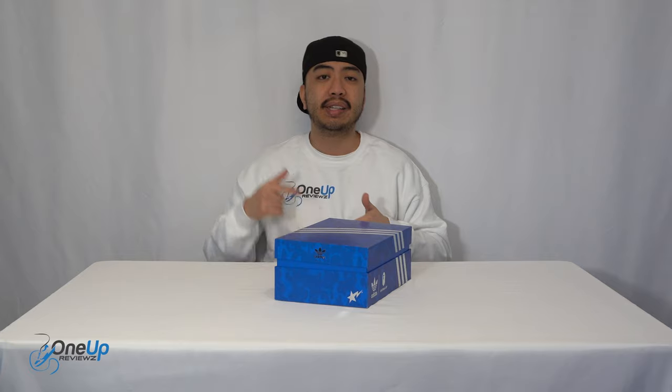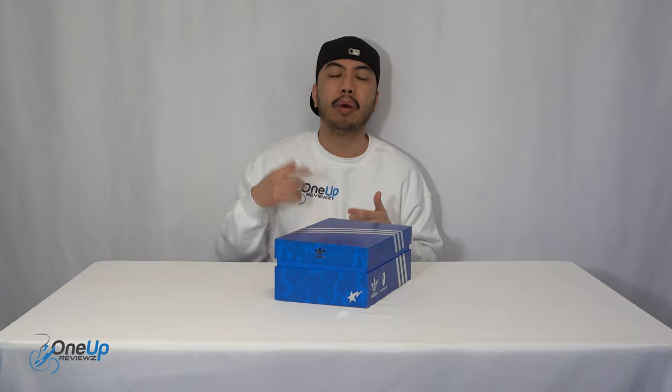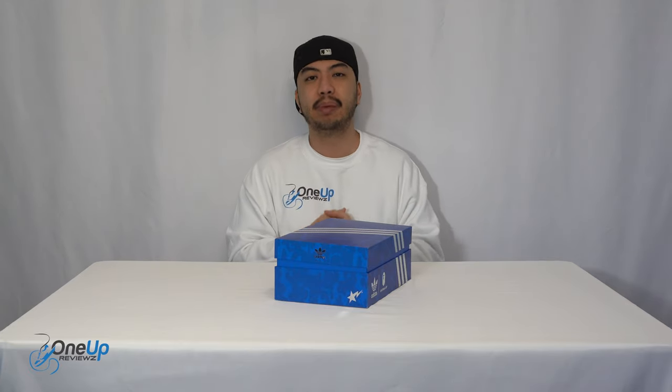Hey guys, it's Treff 1UP Reviews and today we're going to do a review and unboxing of the Bathing Ape Adidas Stan Smith.